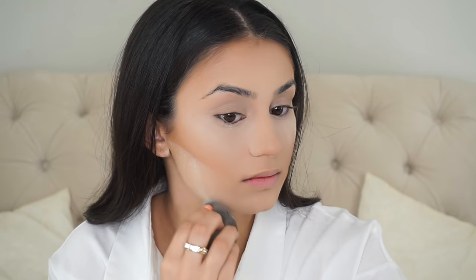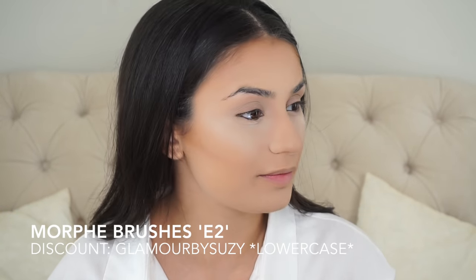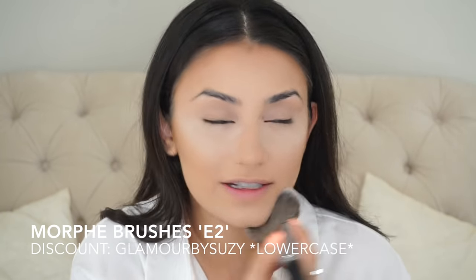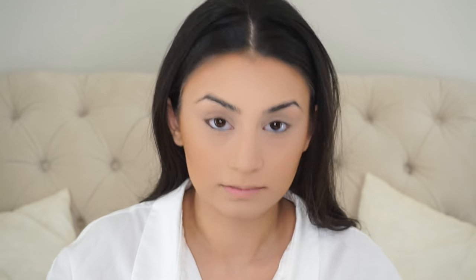To define my contour a little bit more I'm just going to set this underneath and work my way down. Once that's done I just go in and dust it out — and this is my favorite brush in the world for dusting off any face powder. This is the Morphe E2 and it's the softest, most luxurious brush that has ever touched my skin. Here I'm bronzing up my skin using the Kat Von D Shade and Light palette along with a Sigma E37 brush.